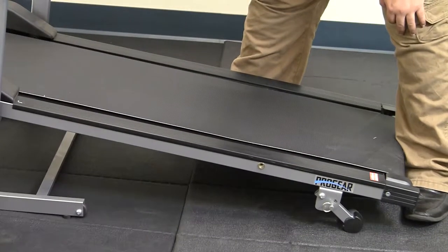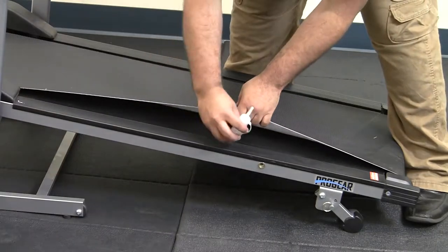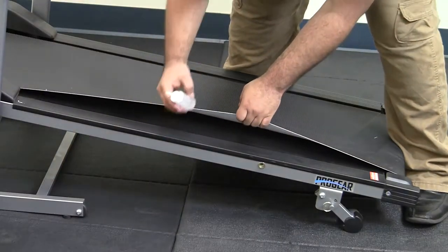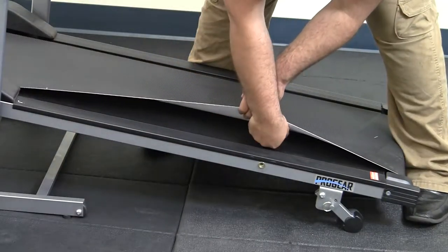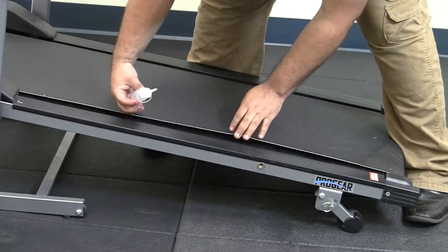In this video we will be showing you how to apply the silicone based lubricant to the bottom of the machine. First, get your silicone based lubricant and place it in the middle of the unit and spread it all the way up and evenly.